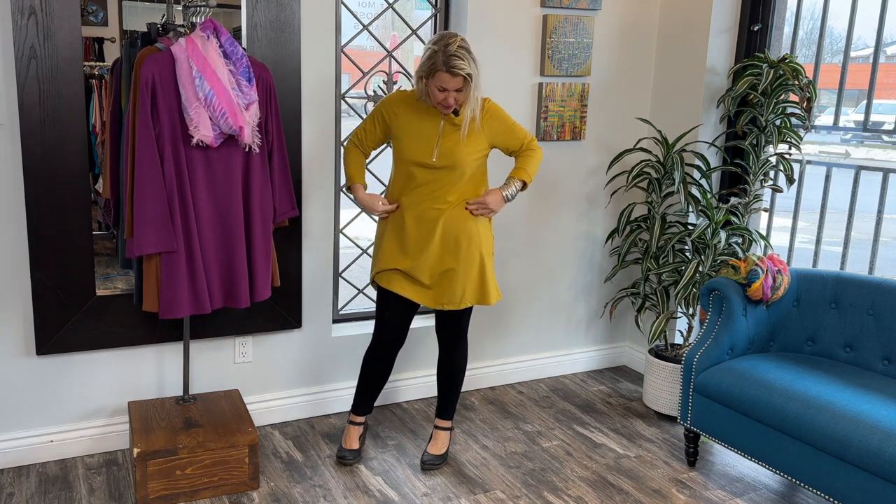I have my Lucian Bean leggings on in small, which I love — nice high-waisted, so comfortable. I hope you learned a little something about bamboo, as fabrics are very important to us. I hope you have a lovely day and we will see you next time.